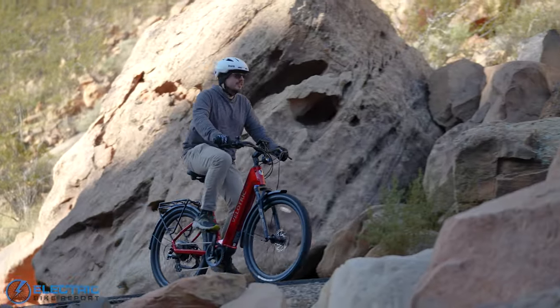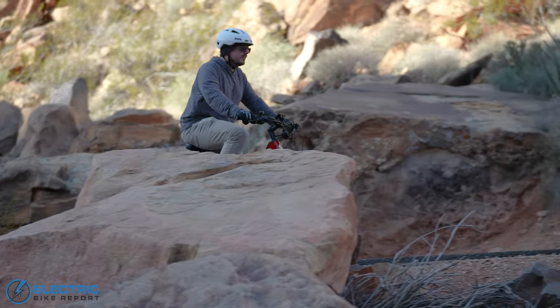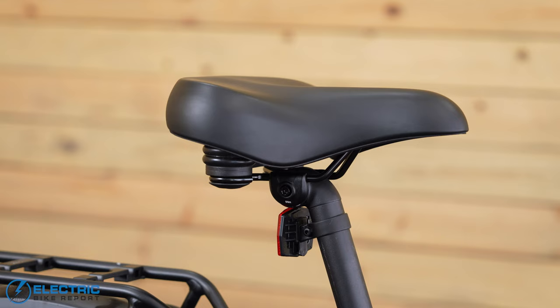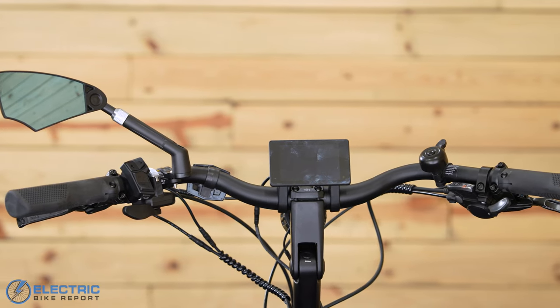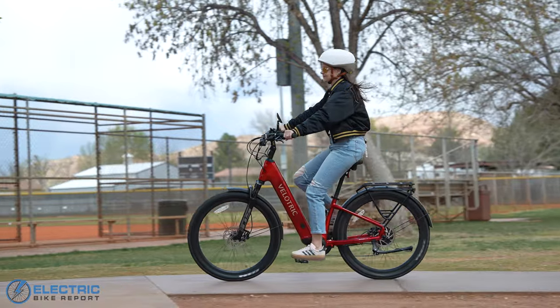I want to focus on the ride experience first. This was just a super comfortable bike to use. The Discover is a commuter e-bike that has a lot in common with cruiser-style bikes. It has a big, squishy, custom-branded saddle, curved Dutch-style ergonomic handlebars with rubber grips, and an upright riding position that just felt really natural and relaxing.